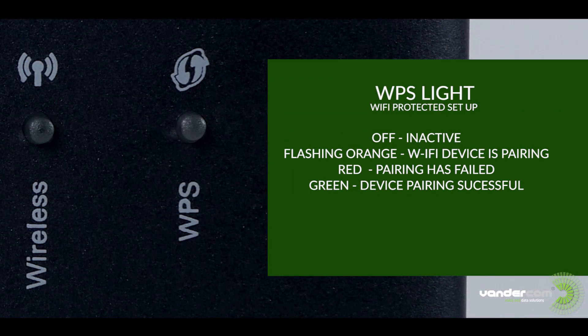WPS: if this light is off it is inactive. Flashing orange signifies a Wi-Fi device is pairing. A red light means pairing with a device has failed. Green indicates a device pairing successfully.